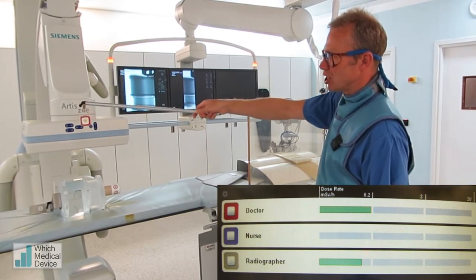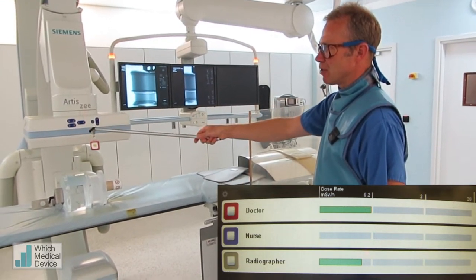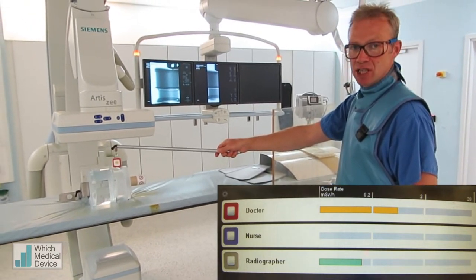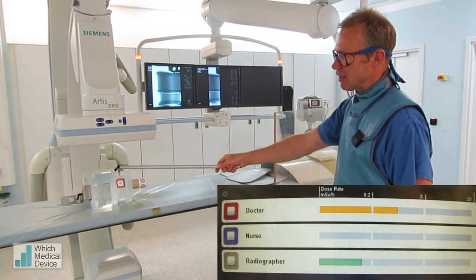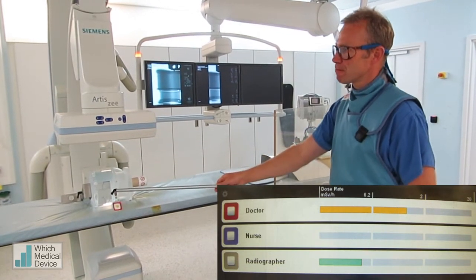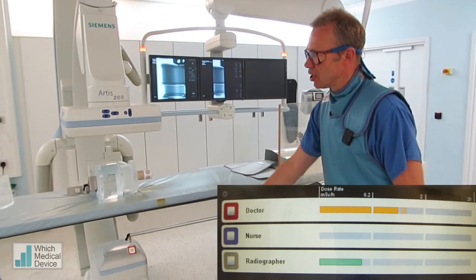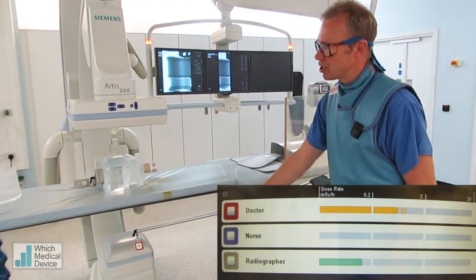Now we're going to lower this badge down and get it a little bit nearer to the phantom we've got set up here. And now we're starting to get more scatter — you see the dose goes up into the orange. I'm going to move it down to about waist height, and down a little bit further towards where your legs will be. And you can see the dose here is still quite significant.